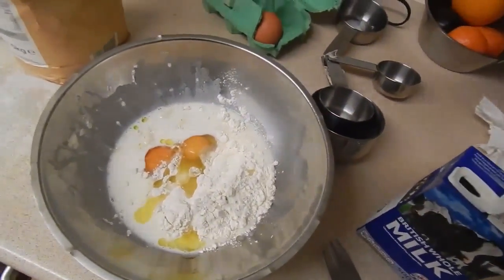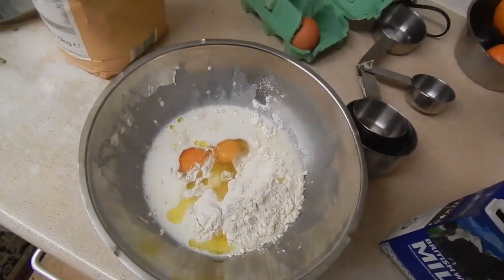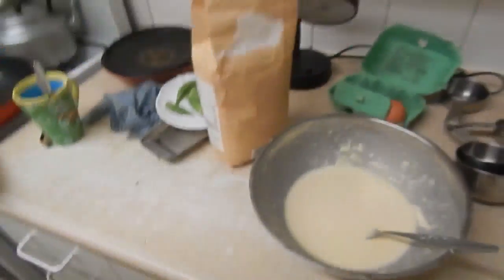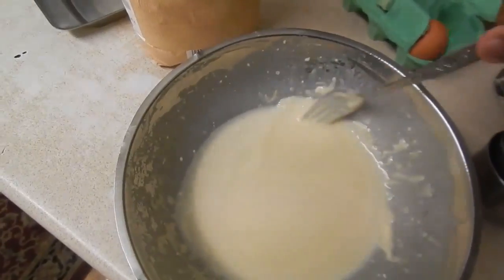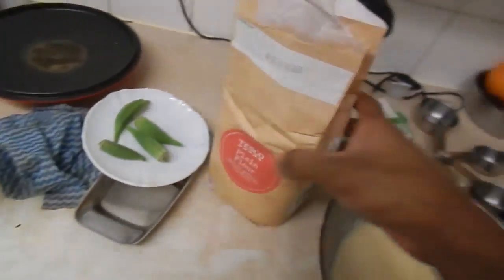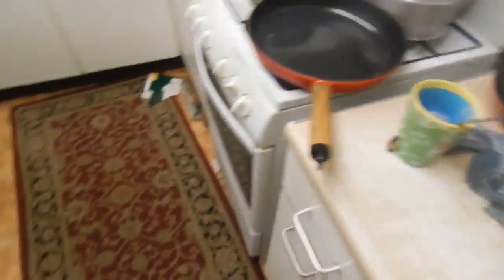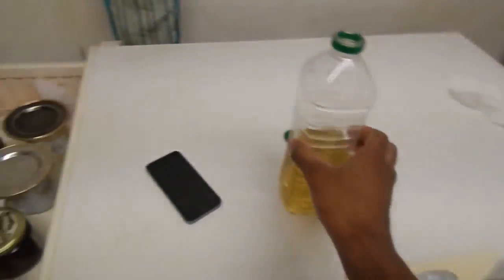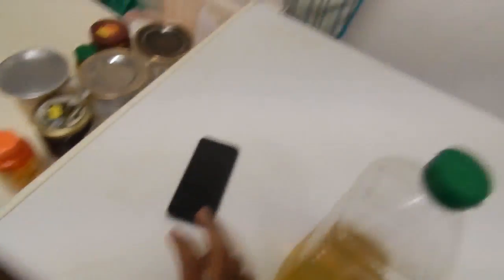We've got the milk there. I ain't got a whisk right now, so I'm going to go old-fashioned and use a fork. There we have it — we've got the batter all here. It's looking pretty nice. You've got the flour, you've got the eggs. Plain flour — use that to measure the milk. Obviously we smear the pan with sunflower oil — no label though, because we don't do sponsorships out here, I'm not getting paid.